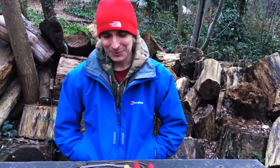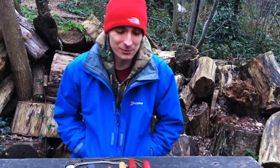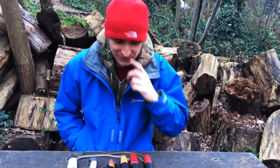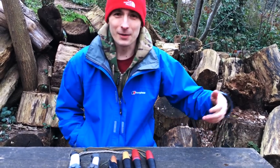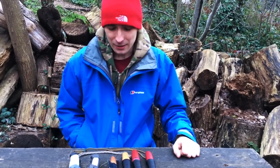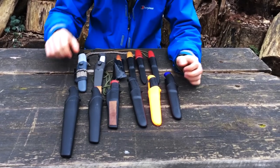Hello everyone, Simon from Simon's Discoveries. Today I'm doing a little overview of my Mora knives. I hurt my hand so this is something I can shoot without doing much. These aren't all my Mora knives — I live in both Poland and England, and many knives are in Poland so I don't have to travel with bags full of knives and hatchets. We're missing some but we have most of the gang.